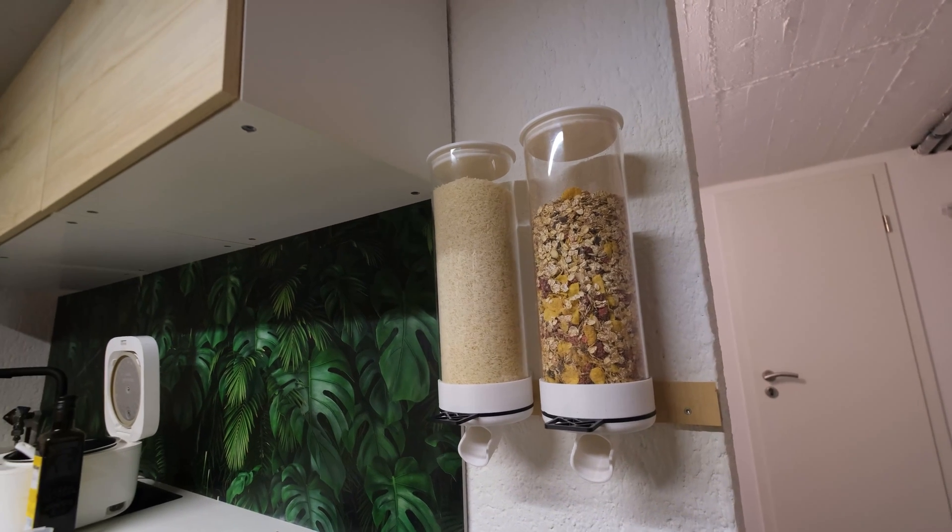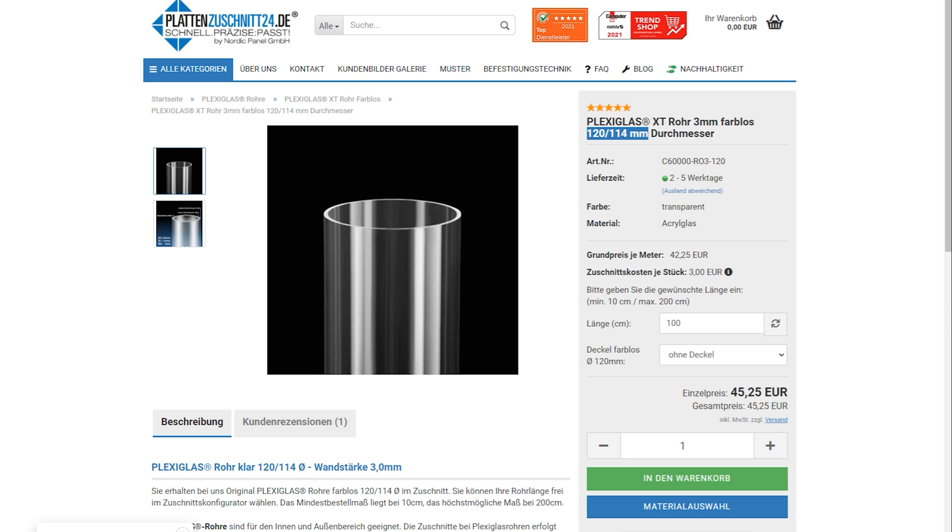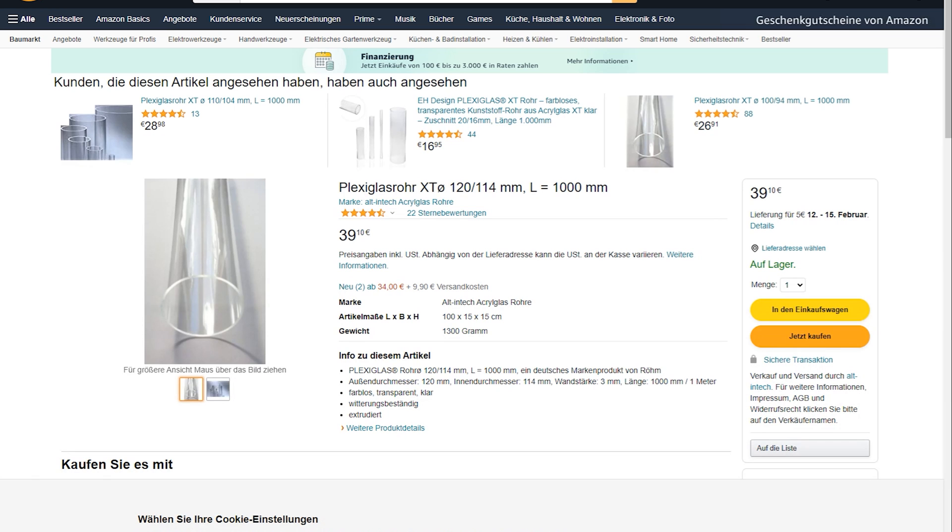Before you go ahead and build yourself some of these, check if you can actually get your hands on the right-sized acrylic tubing. I unfortunately couldn't find an easy way to allow for varying diameters.